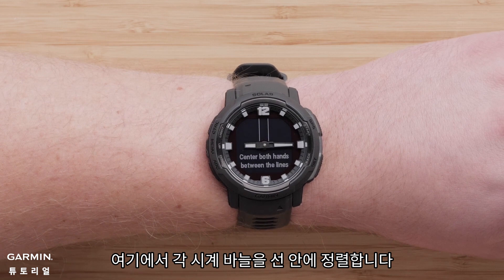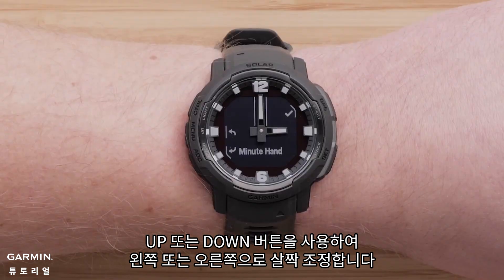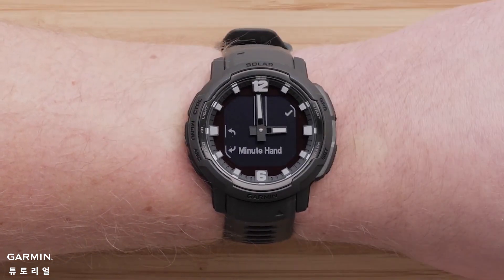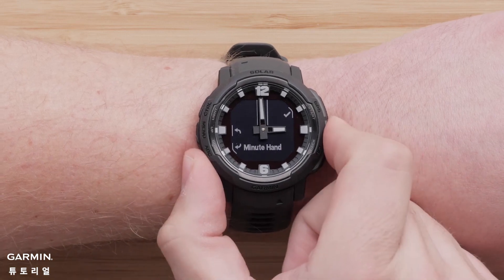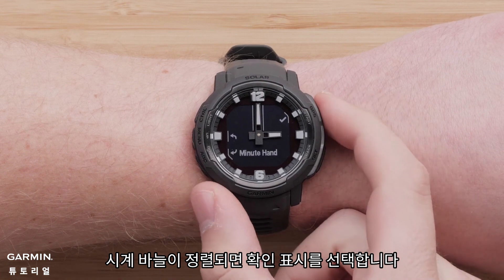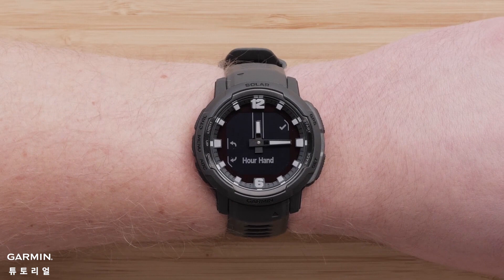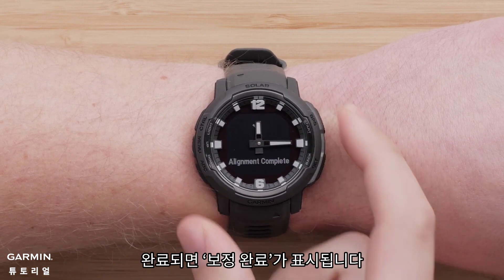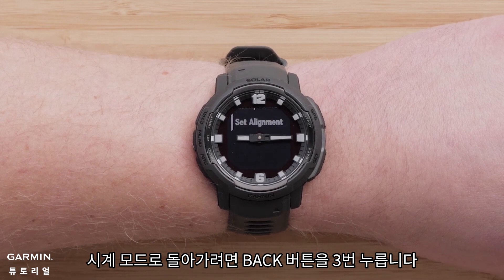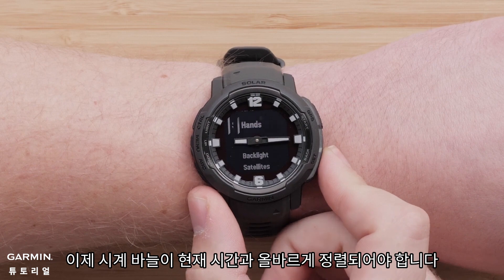Here, you can align each hand in the center of the box. Use the up or down buttons to make slide adjustments to the left or right. Once the hand is aligned, select the check mark. If needed, repeat this process for the next hand. You will see alignment complete when finished. Press the back button three times to return to the watch face. The watch hand should now be correctly aligned with the current time.